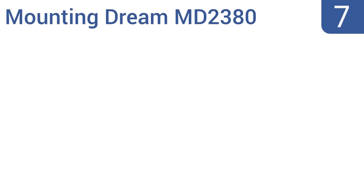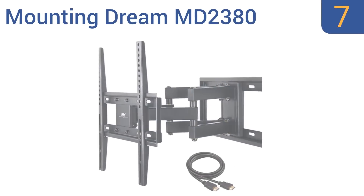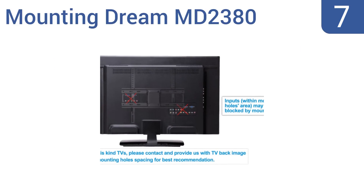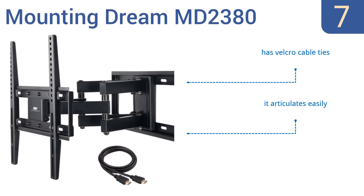At number 7, the Mounting Dream MD2380 fits TVs with mounting holes as close as 3 inches by 3 inches, or as wide as 16 inches by 16 inches, and it boasts smooth welding joints that give the whole unit a high-tech look. Plus, it comes with multiple metric bolts with different thread sizes for different TVs. It also comes with Velcro cable ties and articulates easily, but it does require several tools to assemble it.